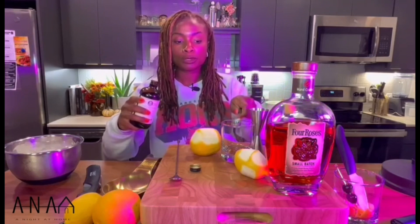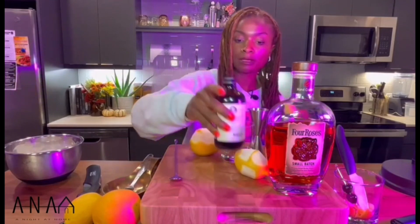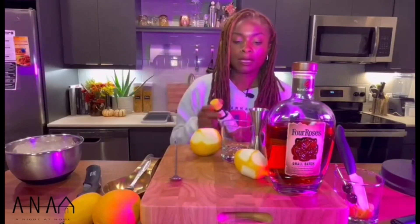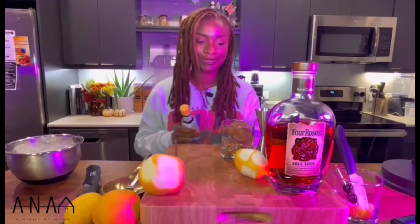If you do decide to use the sugar cube, you would just drop that cube in with a couple of drops of water to dissolve it, or you can also dissolve it in the aromatic bitters. But since we're doing the syrup, there's no need to wait on that or muddle it.